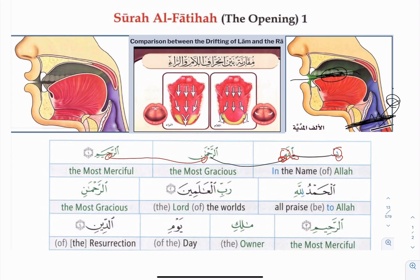Make sure the Ra is heavy. The sound is trapped in here — on the left picture, the sound echoes in here. We say Ra, not Ra with a light sound. The back of the tongue is elevated a little bit. So Bismillahirrahim — make sure the Ni and Ra are pronounced correctly. Same issue with the Ra: hold it and make it heavy.